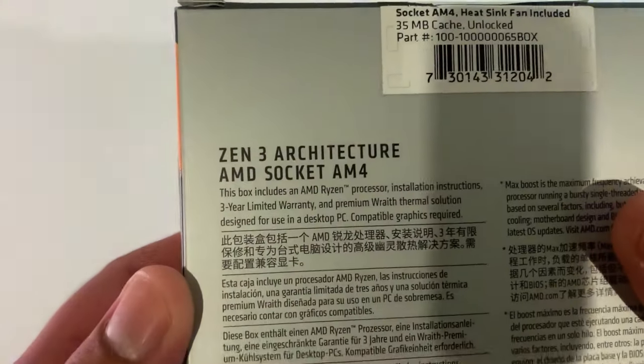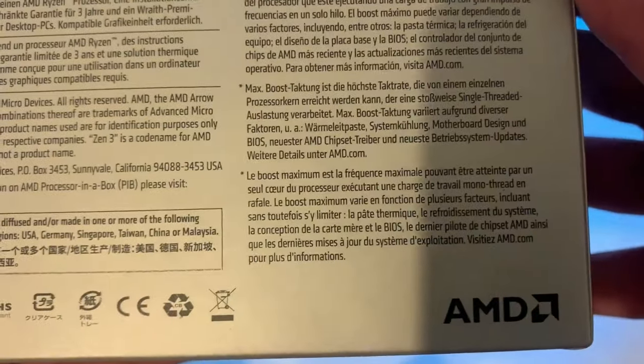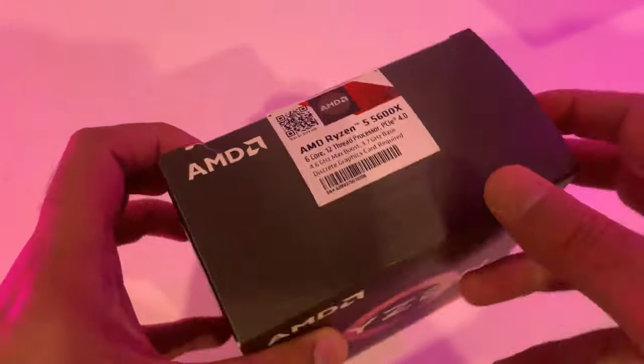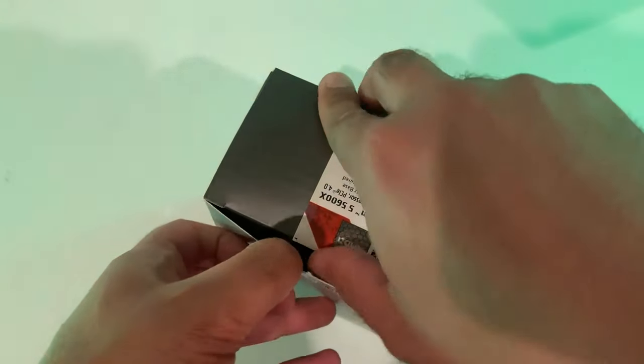On the back it gives you all the information about the new Zen 3 architecture and the newer AMD socket, the AM4. On the top there's a security sticker that needs to be broken in order to open the box.